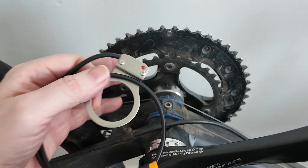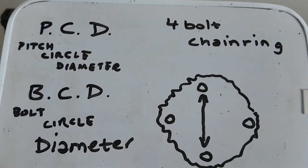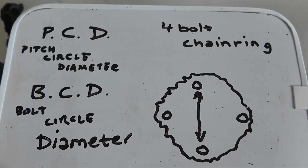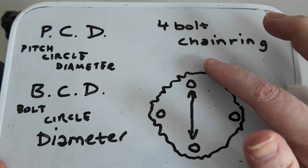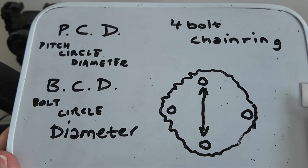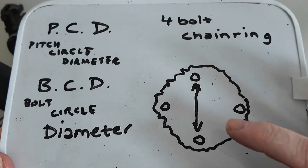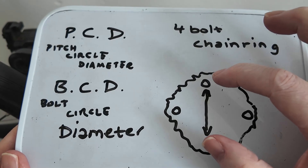This doesn't seem to have an official name. Shimano call it the pitch circle diameter, some call it the bolt circle diameter. You can only call it the bolt circle diameter when it's symmetrical — bolt to bolt — because with five bolts it's not symmetrical, so I would call it the pitch circle diameter then, but it means the same thing really.